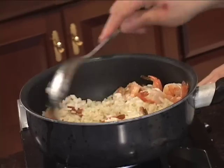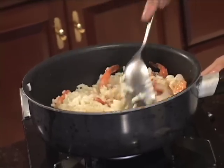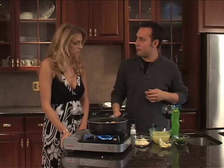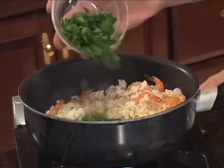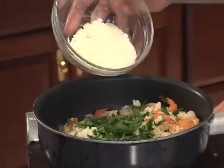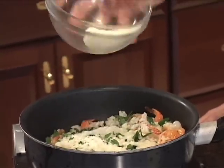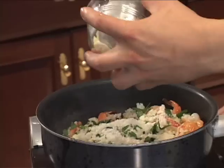Now the shrimp are almost fully cooked — they are looking great, bright orange. We are going to add our flavoring agents: we start off with some parsley, a little bit of Reggiano — sprinkle that in there, as much as you want because the cheese is going to make it really nice — and some butter. Butter makes it better.